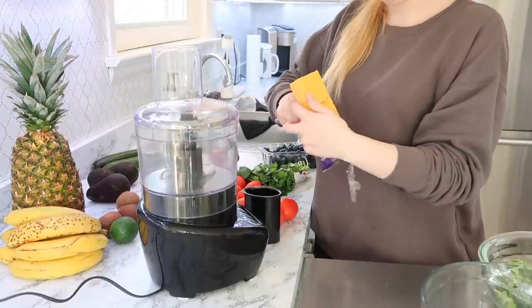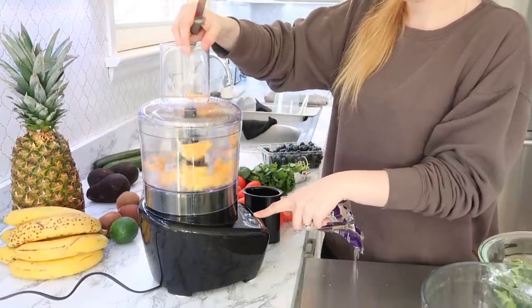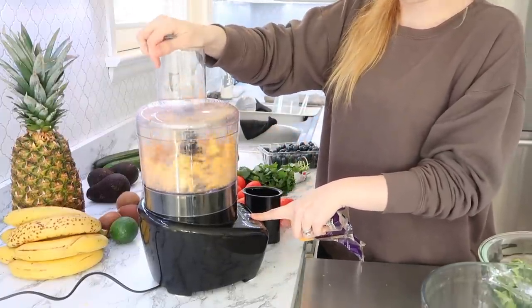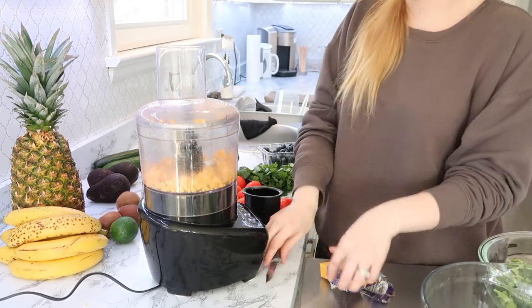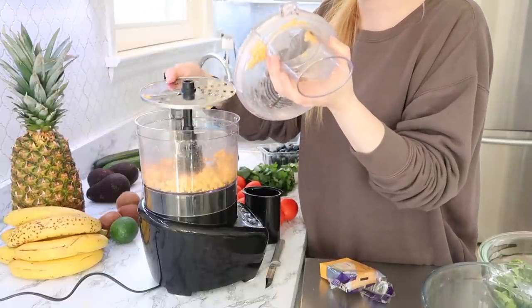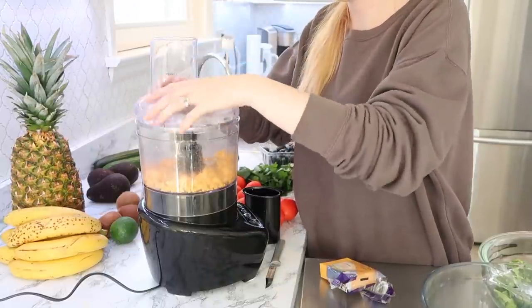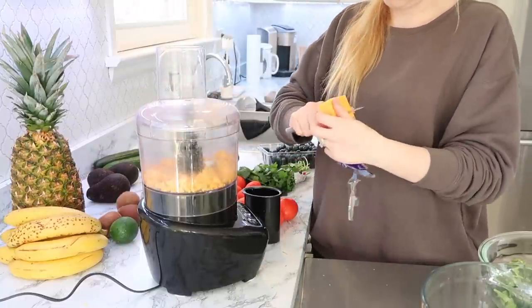I just got this food processor — I mentioned it in my last video, it's the cheapest one Walmart has. I'm pretty new to using a food processor because I had the disc upside down and didn't realize it. So I was actually trying to use the slicing part on the cheese and it crumbled the cheese up. And then on top of it I had left the chopper on the inside. So I fixed that and still got my shredded cheese.